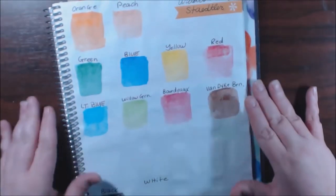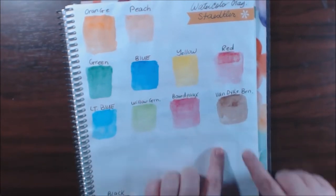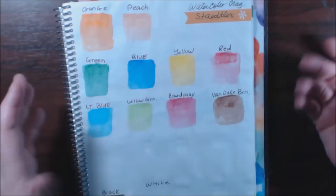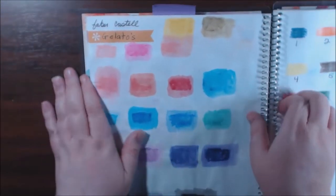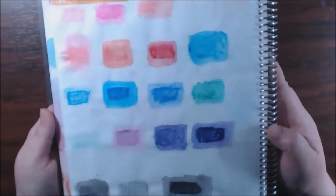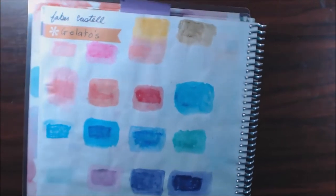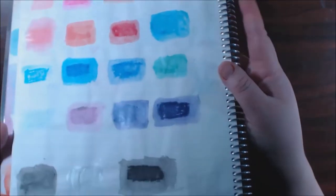The Staedtler watercolor crayons were okay. They left a lot of color behind — when I colored in with the crayon and then put water on it, it just didn't blend out very well. I've had better watercolors. Then the Faber-Castille Gelatos — which everybody's buying and going crazy over — but these are terrible. I absolutely hate these. I'd swatch and go over it and it just wouldn't blend out; it left the middle part unblended. I don't use these anymore at all.